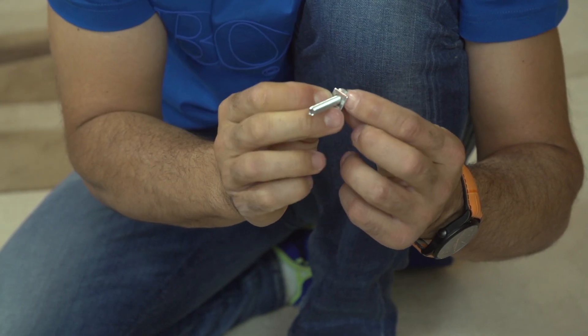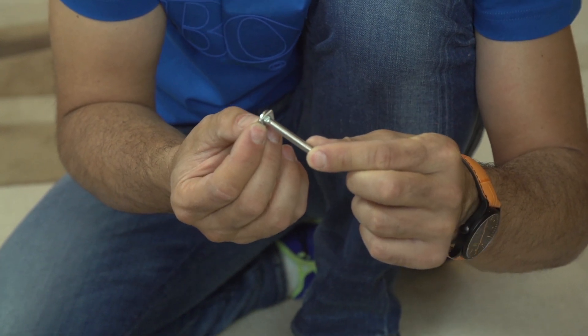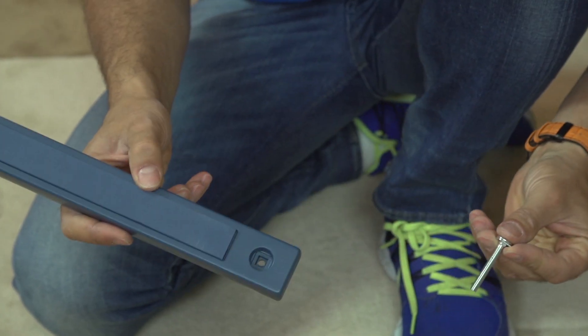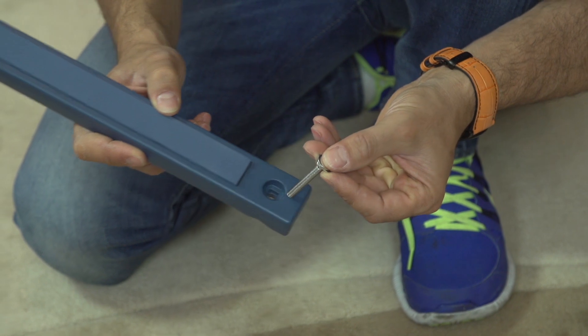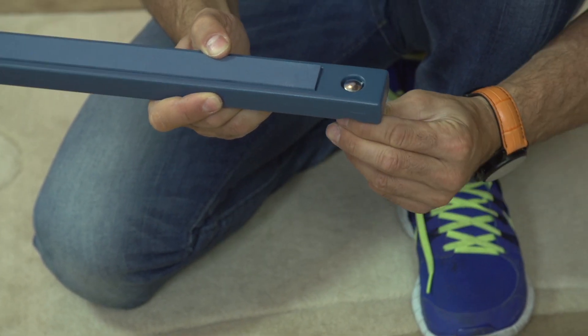Next, grab the square washer, part 22, and slide it onto the medium bolt, part 11, so that the square part of the bolt head goes into the square opening of the washer. Slide this assembled bolt into the side of the horizontal plastic bar with the square groove. Push all the way in and align the square washer with the square groove.